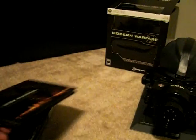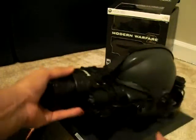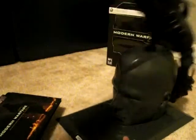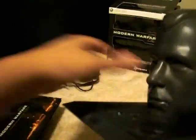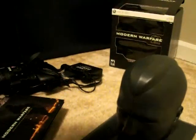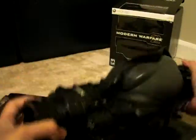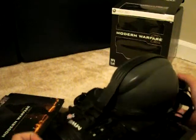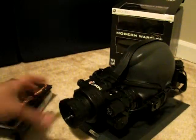Of course, you've got the stand for the Night Vision goggles. In the box, these come in four different pieces that you have to put together, and it's a pretty cool stand for the Night Vision goggles — it just kind of fits in like that. If you have a display case, you can definitely use it for that.